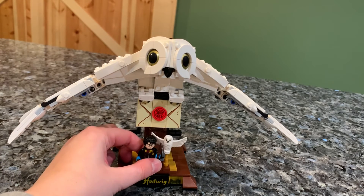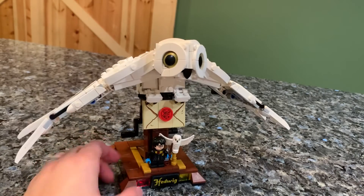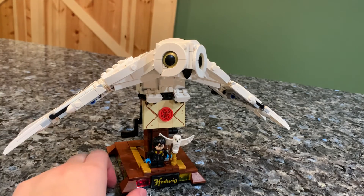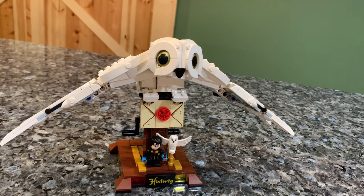It's a great little display piece. If you don't collect all the Harry Potter Legos or don't really care for the modular play set builds, this is a nice one to have on a bookshelf with your Harry Potter books. It's a nice little display piece, a little showpiece — pretty cool and unique. Anyway guys, that's basically it.